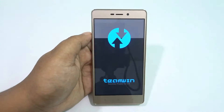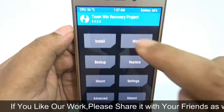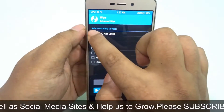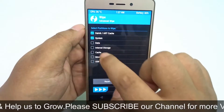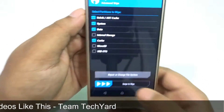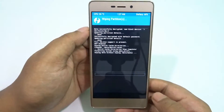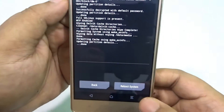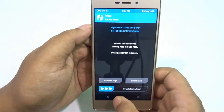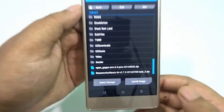We are here in Team Win Recovery Project version 3.0.2.4. First we have to wipe a few things: Dalvik cache, system, data, and cache. Select those four and swipe to wipe. This wiping can take up to five minutes in your case, but for us it didn't take long.